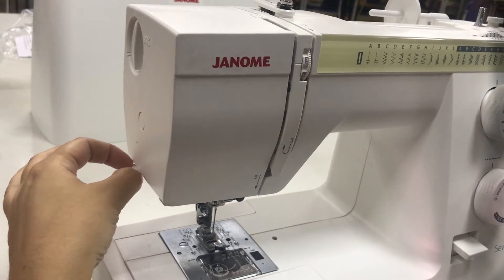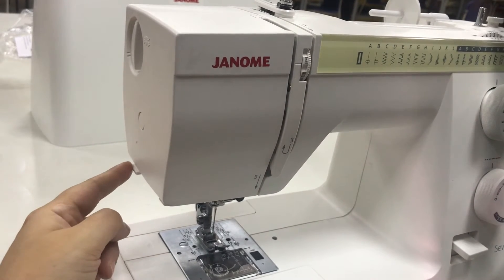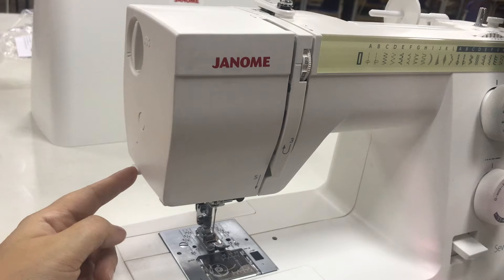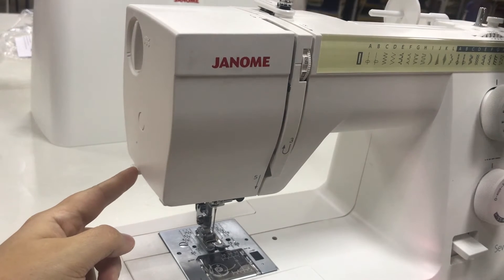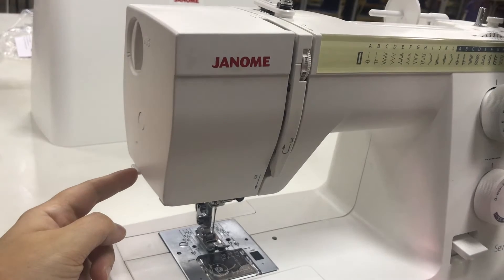The little segment that I'm pointing to right here is a thread cutter. It's a small blade sticking out from the machine safely that allows you to pull your excess thread and cut it there. It's handy if you don't always want to have scissors available right next to you.